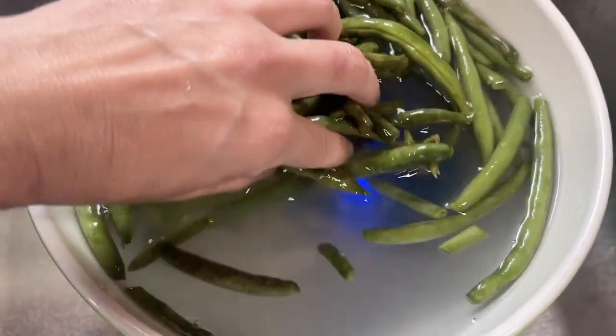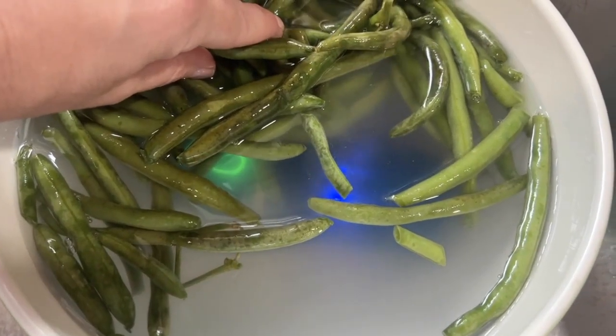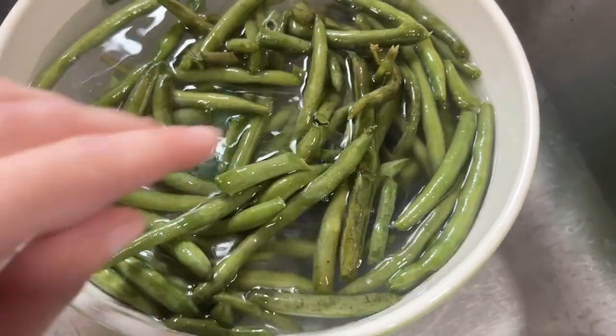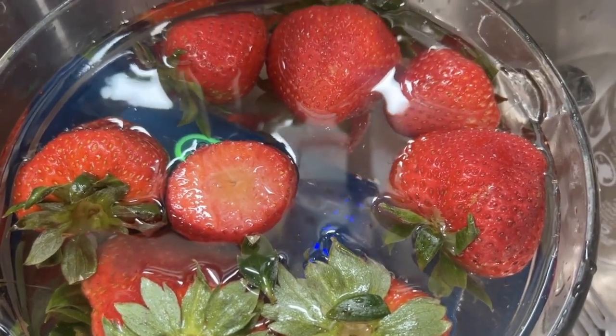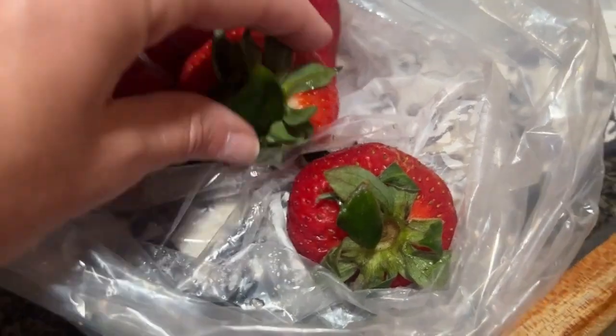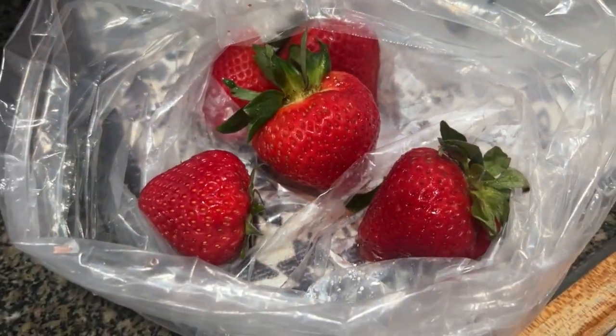My fruits and vegetables have been staying fresher longer. The colors are more vibrant. The water does not look dirty after you use it, but clearly it is getting chemicals off because the fruits and vegetables also taste 100% better. If you remember days when you were younger and fruits and vegetables had a different taste, this is going to take you back to those tastes.